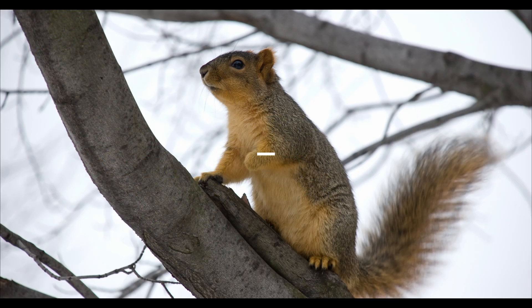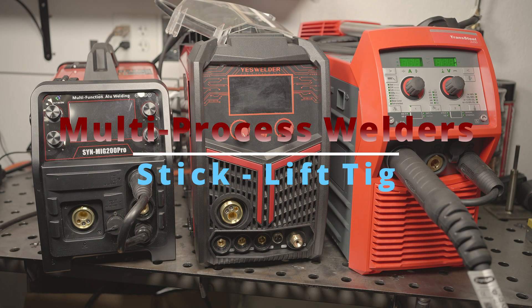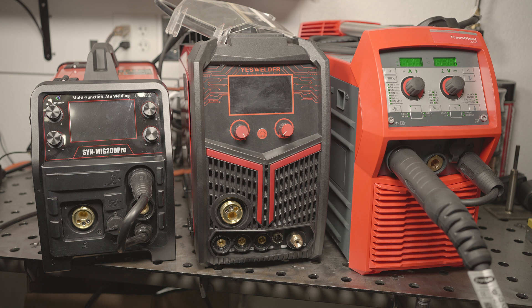Hi, how's it going? Hello everyone. Today I'll be doing some more testing with the Hitbox Synergic MIG 200 Pro, the YesWelder First S MP200, and the Fronius Transteel 2200. I'll be testing stick welding output, plus I'll test all three with 6010, even though the Fronius doesn't recommend 6010 with the Transteel 2200. I'll also test the TIG lift start characteristics to see how they compare. So let's jump right into it, starting with stick welding.